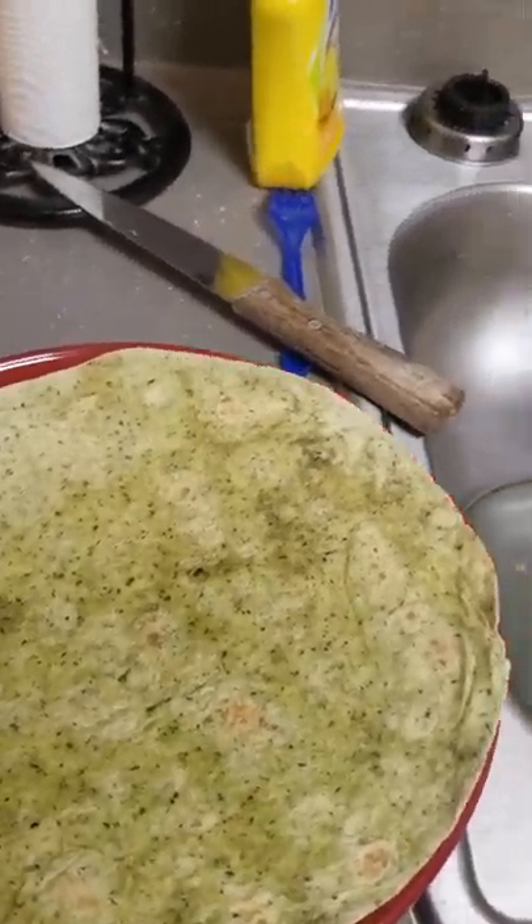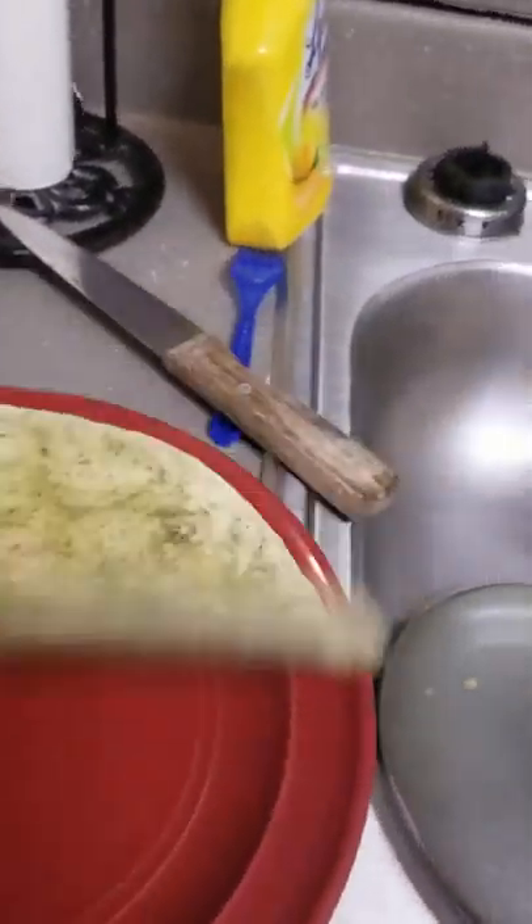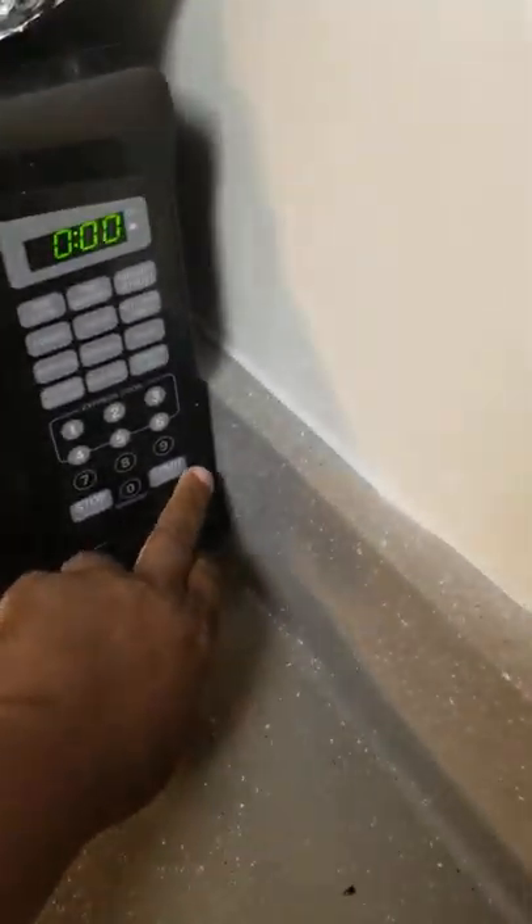We're going to start with the wrap. This is a spinach wrap. We're going to put it in the microwave for about 30 seconds. Let it get warm, because you don't want to put your stuff on a cold wrap. I usually keep these in the refrigerator to keep them from going bad. So, 30 seconds.